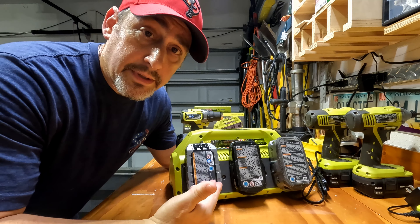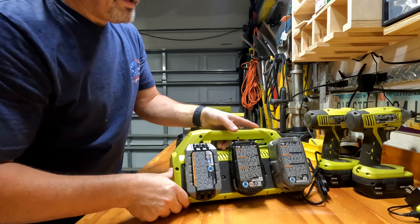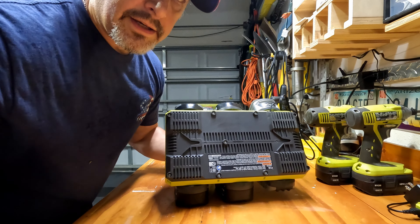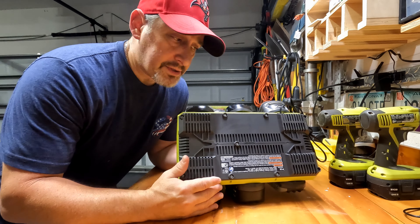The first thing to note is it is quite big. Of course, it's holding six batteries, so you need to make sure you have space for this thing. It can hang on the wall — it does have some hooks on the bottom where you can put up a couple of nails and hang it right up on the wall, so there is always that option.